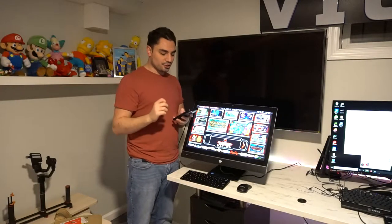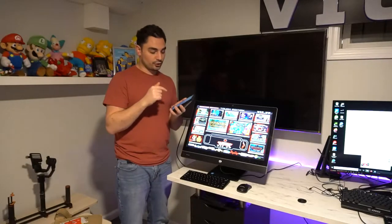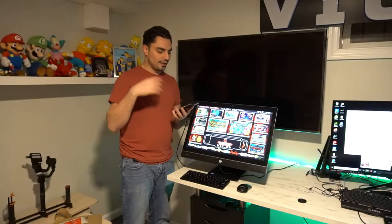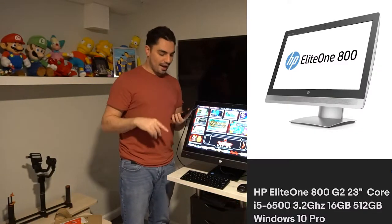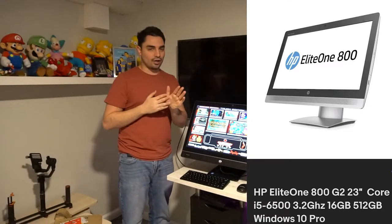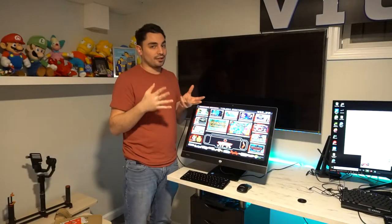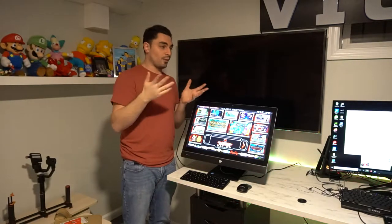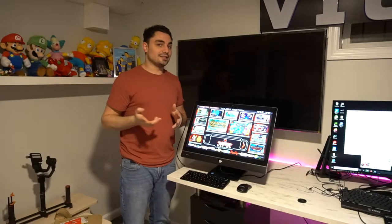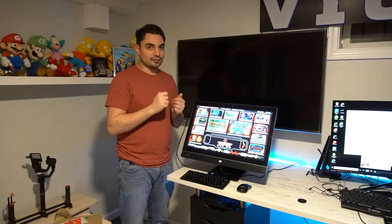I found that one, it had great specs. It was an HP Elite One 800 Gen 2 — this one is a Gen 1. The one I was originally going to buy was a Gen 2. It was silver, had silver edgings, looked nice. It had an i5, 16 gigs of RAM, and a 512 gig SSD. Beautiful numbers. I purchased it on eBay. The seller took about three days just to ship it out. I waited three days, got notification a shipping label was created, and didn't get the PC till about a week later.